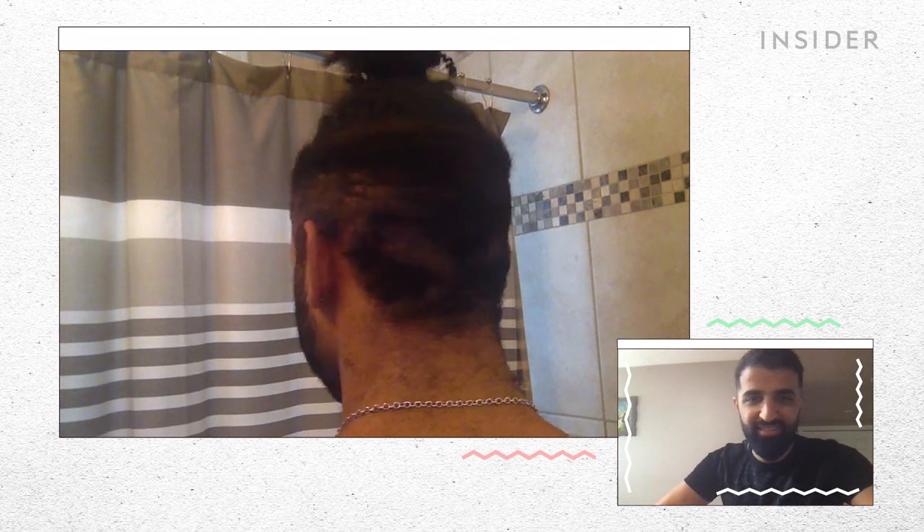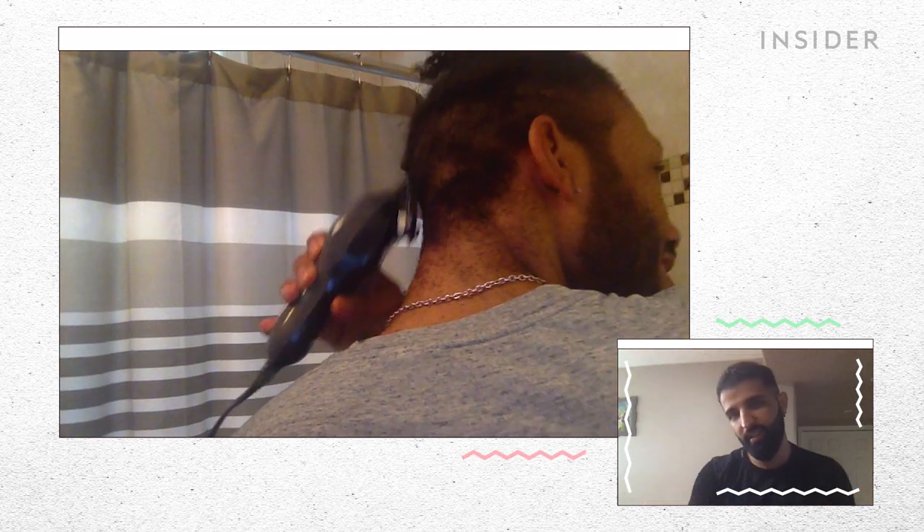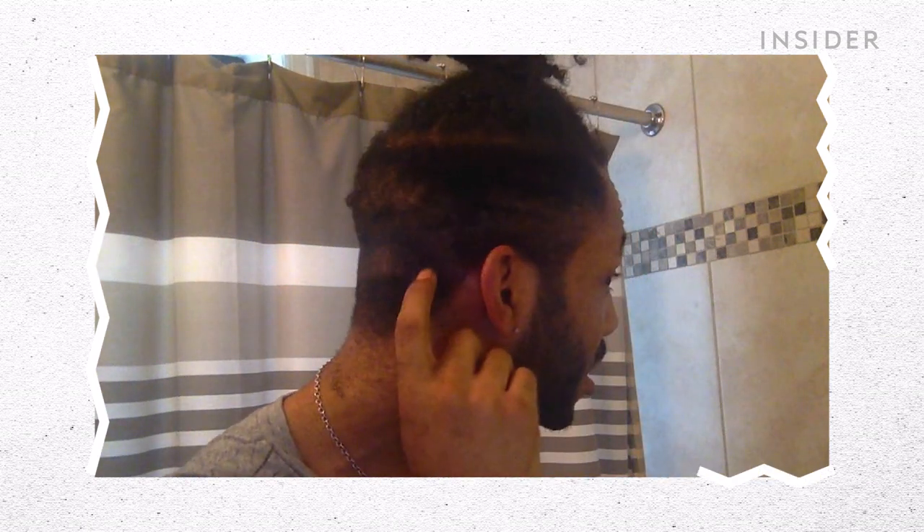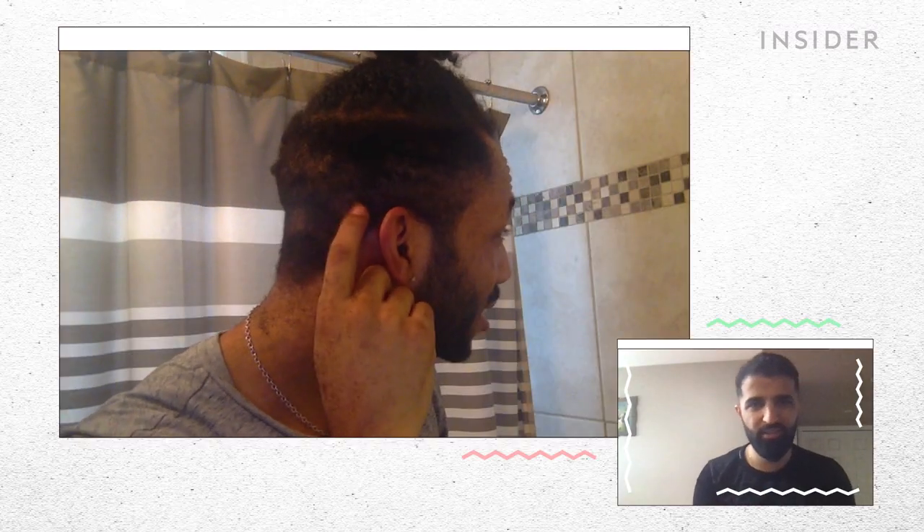We don't know what's happening in the back, so I'm going to turn around and let you inspect it. You can be brutally honest, it might be terrible. I can see that. On the right side over here, right there in the back, I feel like you went too short. It's possible. Yeah, I see almost like a bald spot.